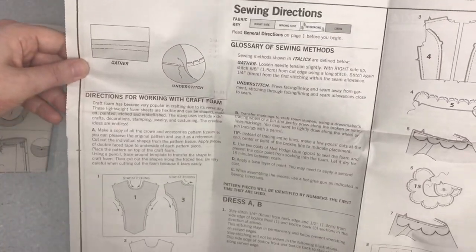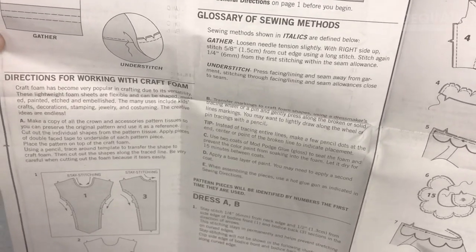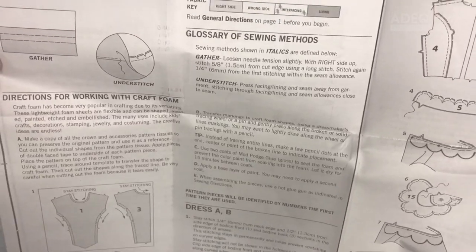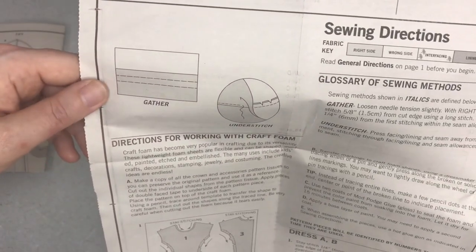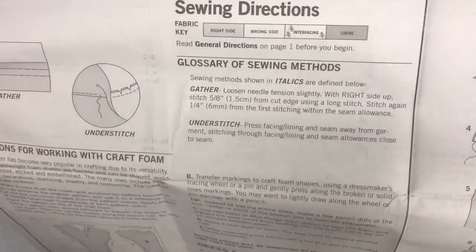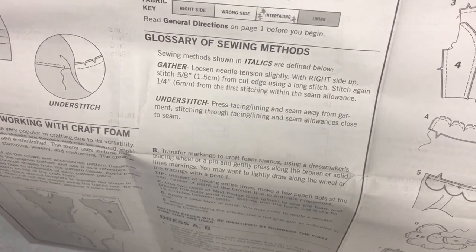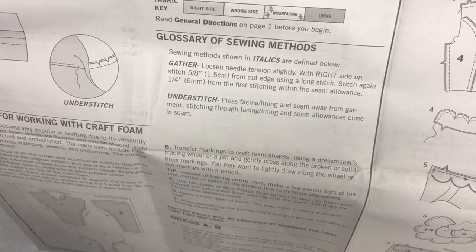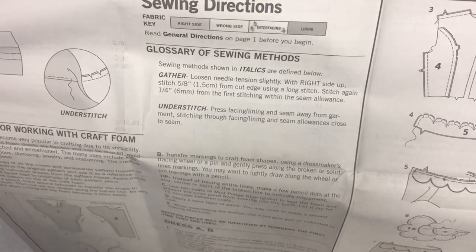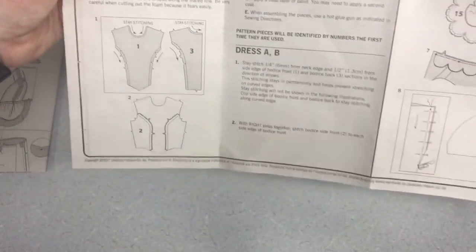And then there are sewing directions. Sometimes patterns have more than others. This one also has instructions for working with craft foam, which is cool. It shows you the sewing methods used in this pattern. A more complex pattern will have more instructions, but this one has gathering — two stitches and pulling them — and understitching. For understitching, if you have a facing or lining, you press the seam allowance towards the lining and sew through those three layers from the lining side, which connects the lining to the seam allowance and helps it lie really flat. We've talked about craft foam a lot on the show.